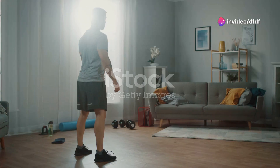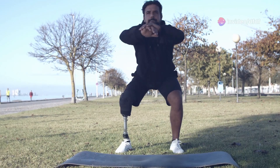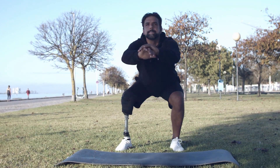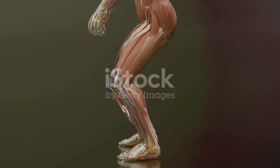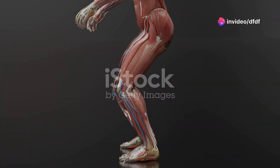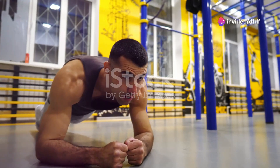Week two introduces bodyweight squats. These aren't just great for your legs — they also engage your core and improve your balance. Keep your feet shoulder-width apart, back straight, and squat down like you're sitting on an invisible chair. Focus on depth and control.